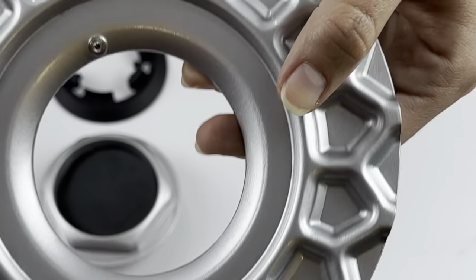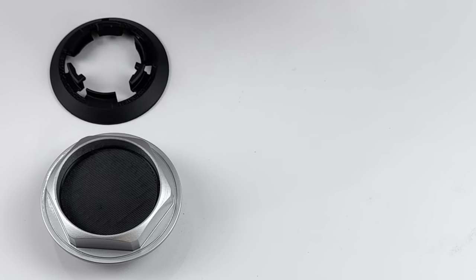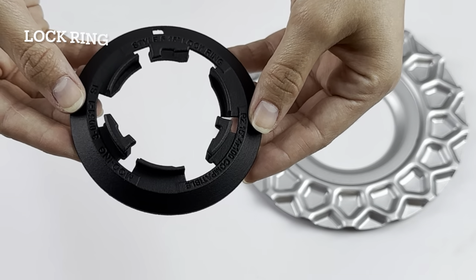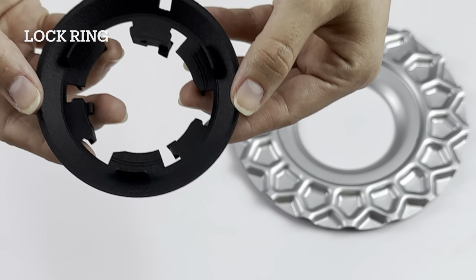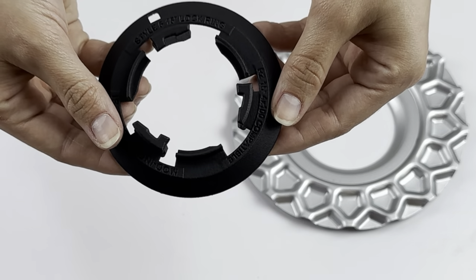The whole set is designed so that everything fits together perfectly. The aluminium ring has a pin sticking out near the inside edge. This is where you will position the hole on your lock ring. Press the two parts together so that you hear a click as shown on the video.